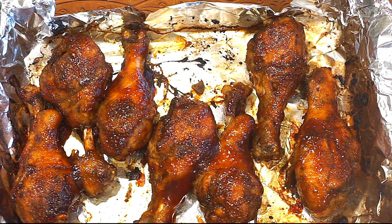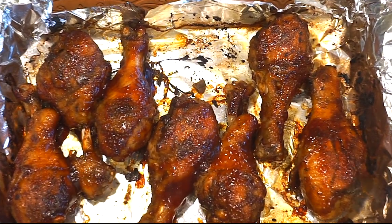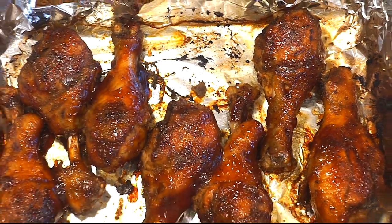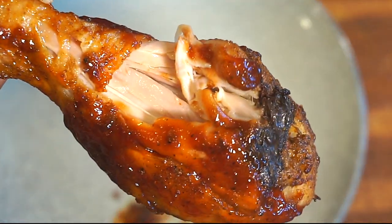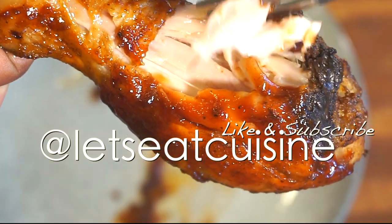Okay guys, take a look — my chicken is all done, and it does look amazing. Thank you so much for watching. Please like and subscribe and also stay tuned for more recipes.